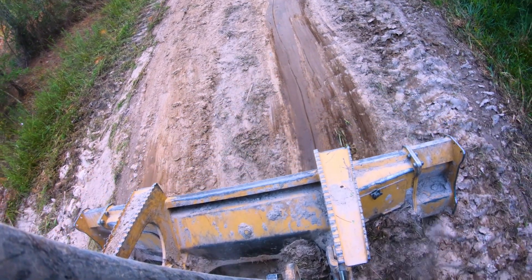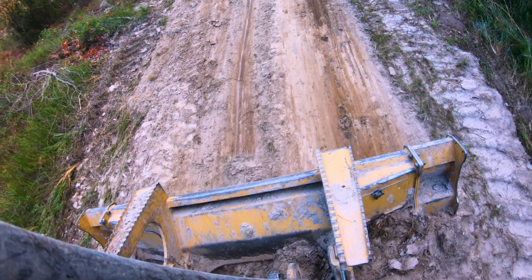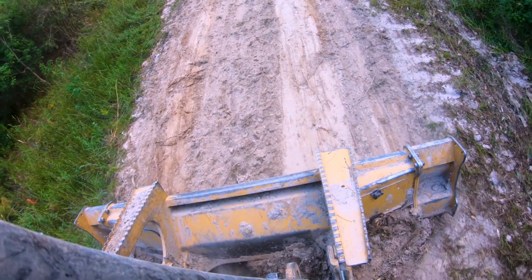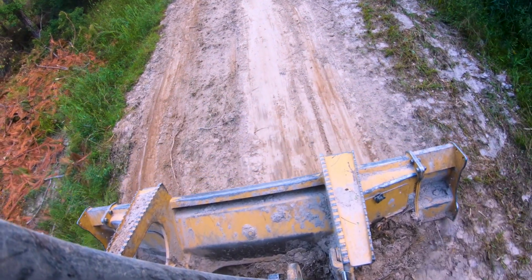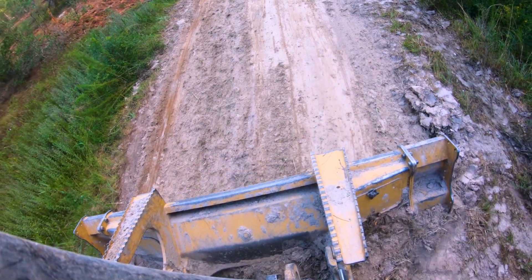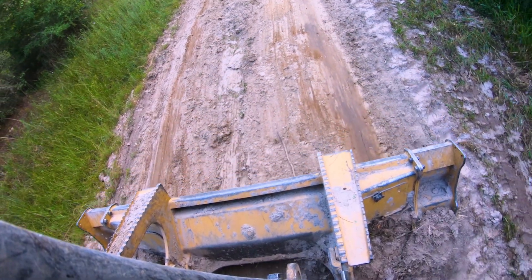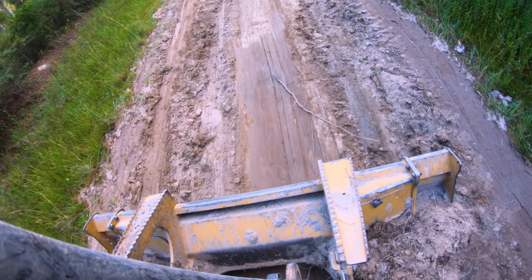I heard this term from some dirt workers before — you want to do what's called loading that blade. You can see the blade up there; it's gotten a good bit of dirt under it. And what that does is, as you go across imperfections on your road, it lets it just feel real nice and easy. Going slow like this helps make sure things are staying smooth.